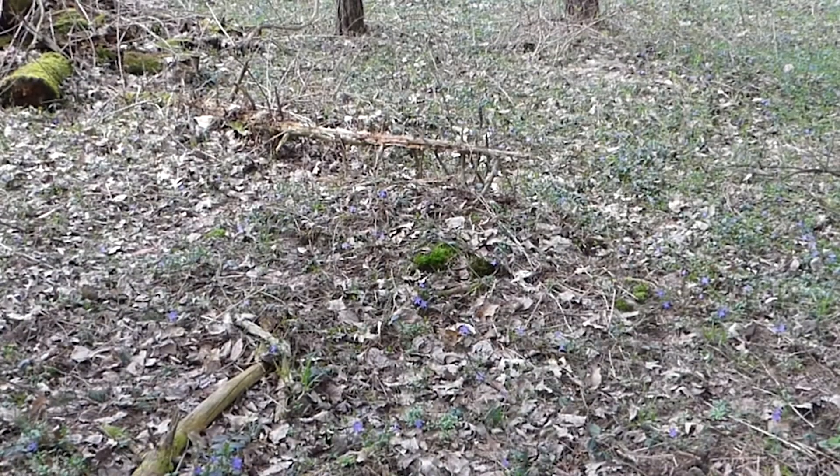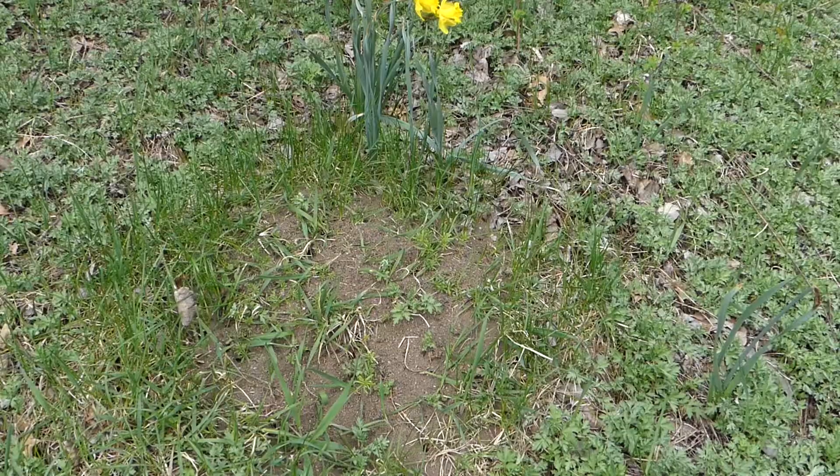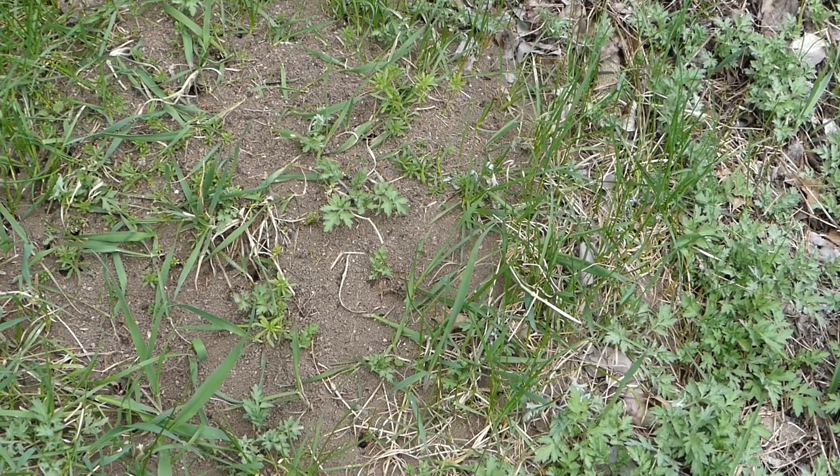Once spring came, I quickly discovered what caused these mounds. Here's what I call a work-in-progress mound — it is actively being worked on, and it is made by the Allegheny mound ants, which are pretty aptly named. I mean, they make a mound.